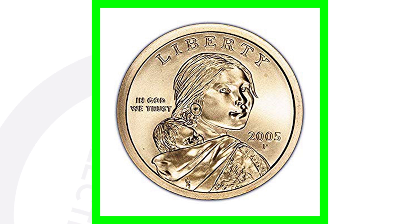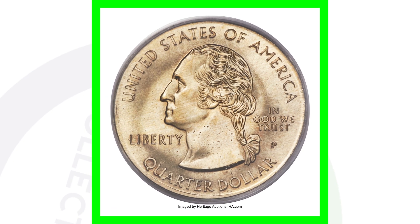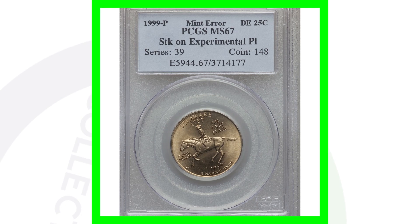In 1999, the Sacagawea dollar was coming out in the year 2000, but the dies that struck the coin were unavailable at the time. So the alloy of the Sacagawea dollar — because they couldn't test its design — was tested on the state quarter dies instead. That is what we see here: the Sacagawea alloy metal being tested with the design of the quarter. Hopefully that explains the situation — $2,800 for that coin.